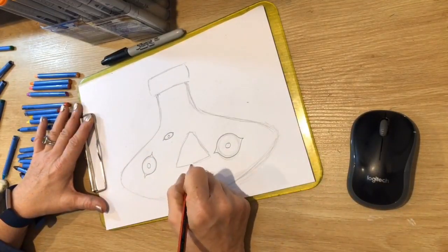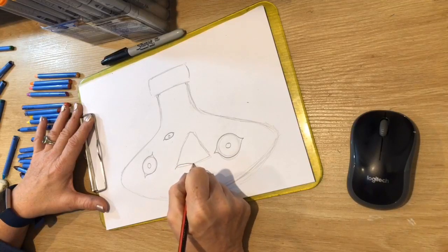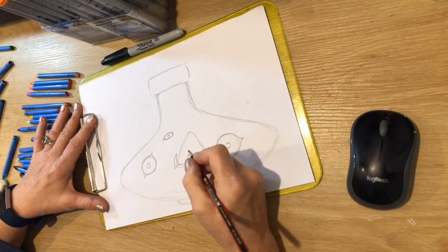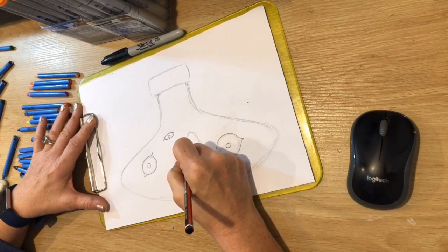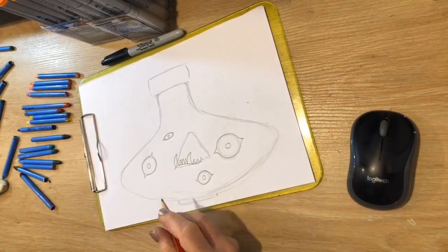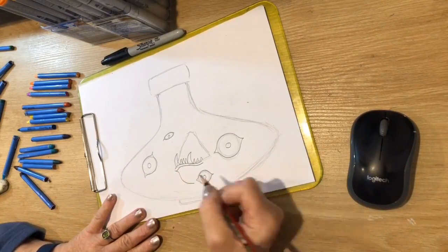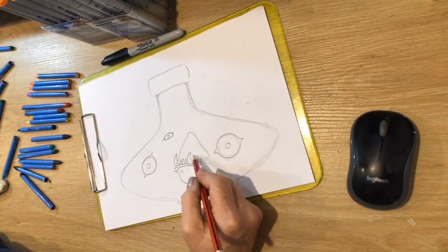Let's do the pupil in the middle of each eyeball — one, two, three, four. Now before I do the rest, I want to mark in where the mouth is going to be. The mouth is a big open shape, a bit like a triangle. Mark a big triangle in the middle of the bottle using the side of your pencil, and we're going to put our teeth in.